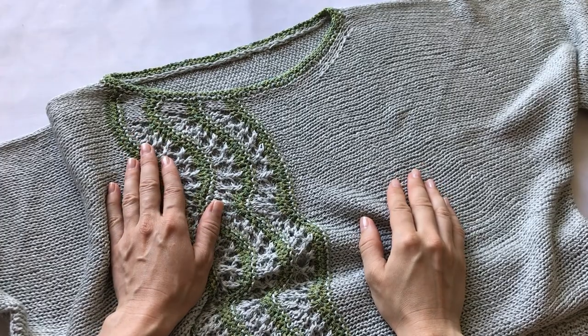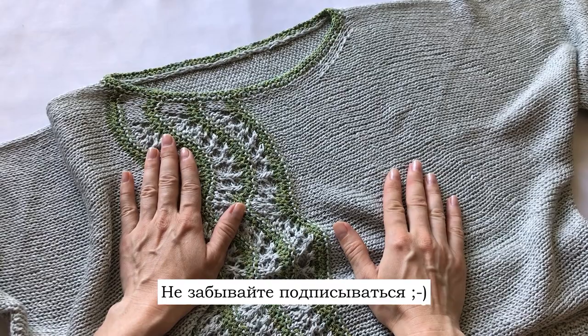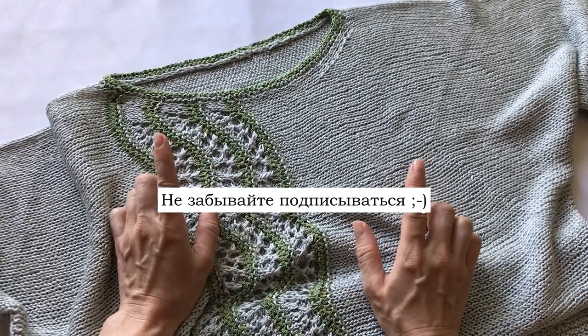Привет всем! Меня зовут Юля. Это канал о вязании — канал не только о вязании, но и обо всём, что с этим связано.